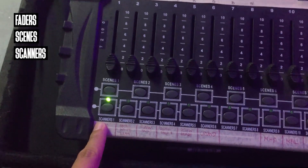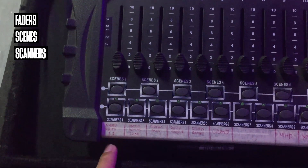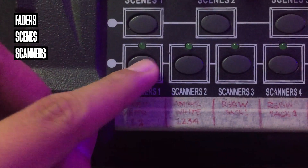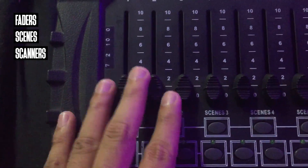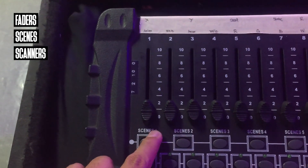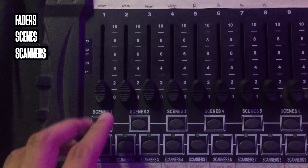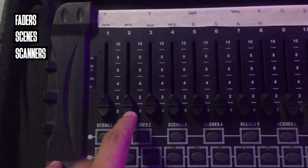How about scanners? Itong scanners na to, this is where you assign your lighting fixtures. So sa scanner 1, we have a label — ito yung amber-white namin dito sa scanner 1. So when I click this one, nakokontrol ko, using these faders, yung fixture number 1 namin — which is, in this case, itong front lights natin. Itong faders na to are actually based on your lighting fixture.